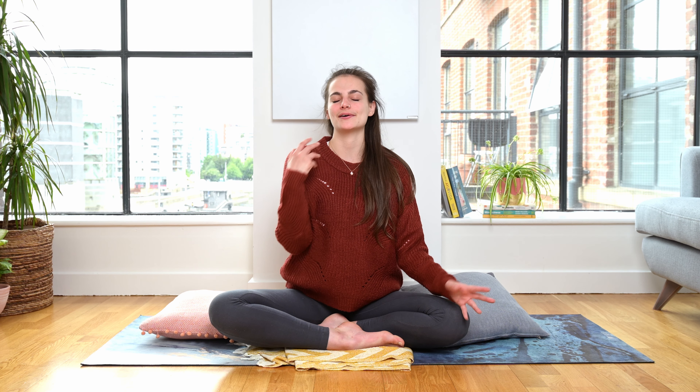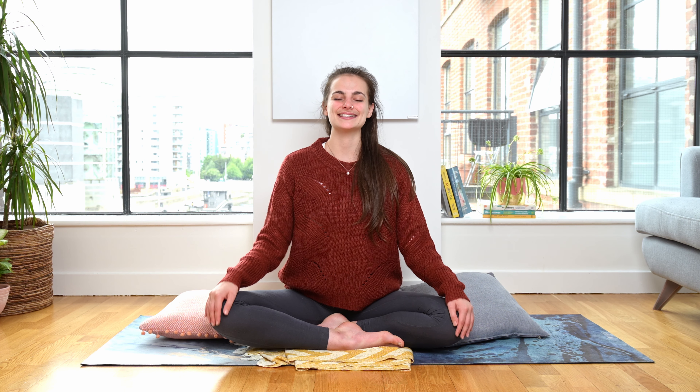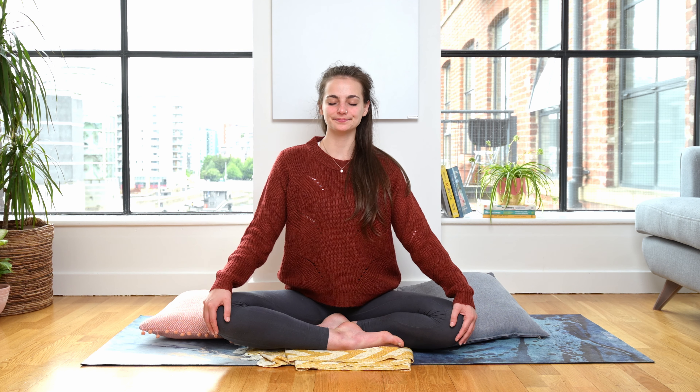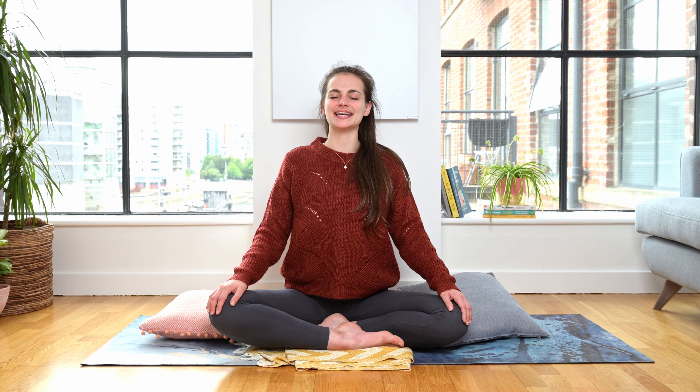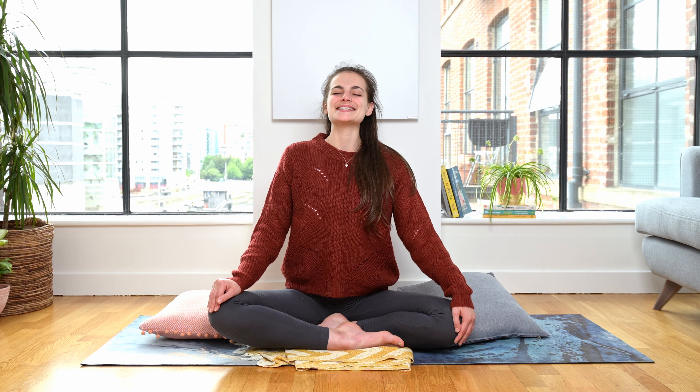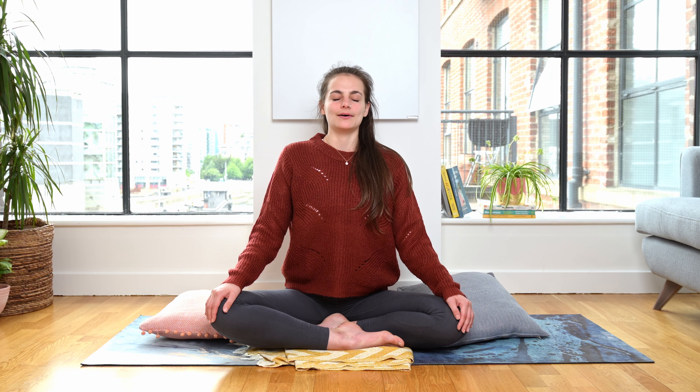I invite you to close your eyes and just allow the sound of my voice to guide you. I'll be doing all of this with you. So if your eyes are closed and you just want to have a little peek at what's going on, that's fine. Let's start with our hands resting on our knees, palms down. Roll your shoulders in towards the back and let's just take the biggest, bestest inhale through the nose and exhale — sigh it all out.